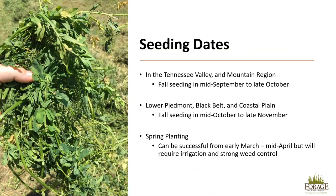In the Tennessee Valley and Mountain region, seeding dates in the fall from mid-September to late October are the best. For all forage species, planting at the wrong time of year is the most common reason for stand establishment failure. In the Lower Piedmont, Black Belt, and Coastal Plain, fall seeding from mid-October to late November is best. Spring planting can be successful, but should not be the first method of planting. If using spring planting, plant from early March to mid-April, but this will require both irrigation and strong weed control as the spring weed flush will often compete with the alfalfa and prevent stand establishment.